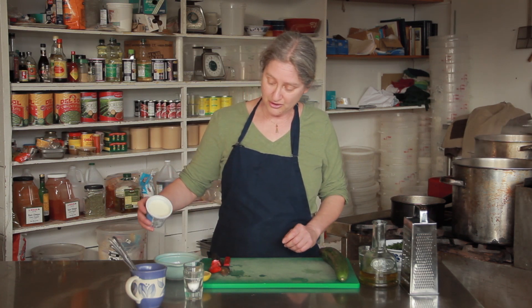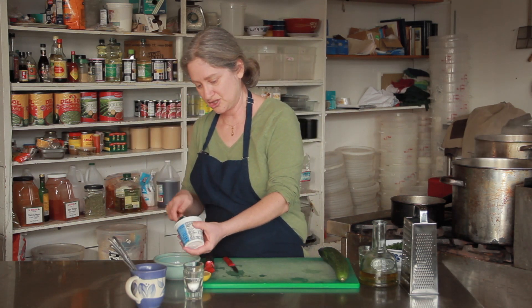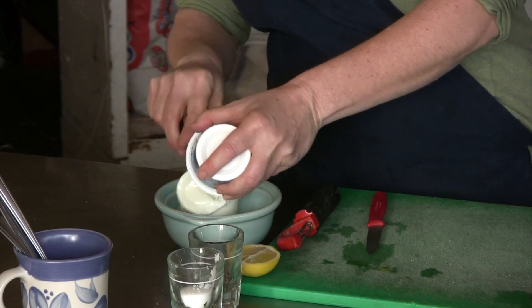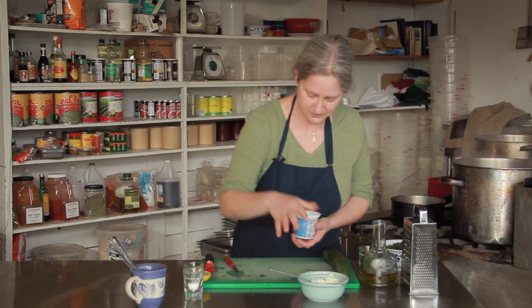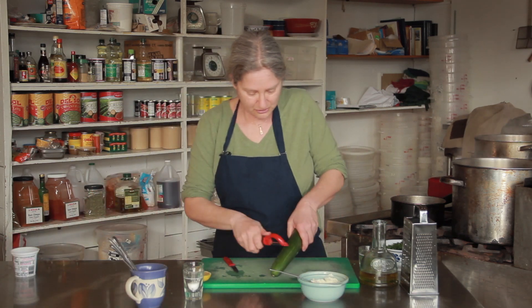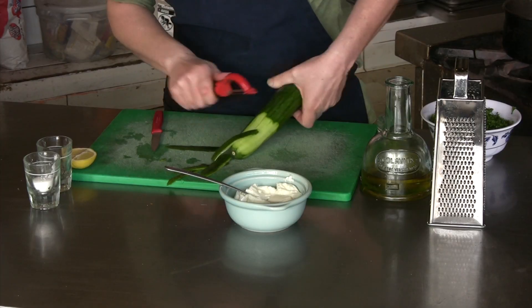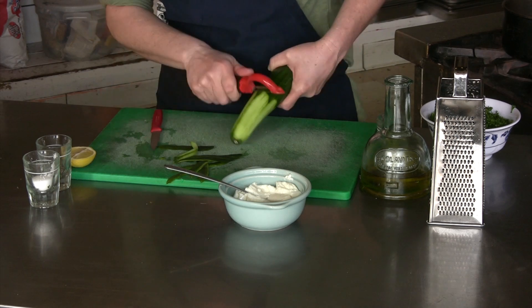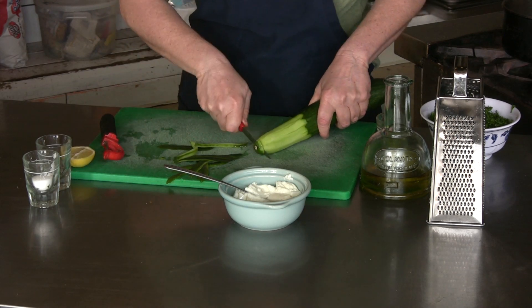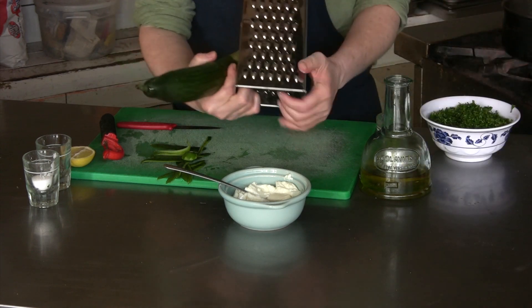I'm going to start with some Greek yogurt — I'm using low fat, but it's still going to be pretty rich. And I'm going to grate some cucumber into that. This is an English cucumber and you don't really have to take the peel off, but I often do anyway.